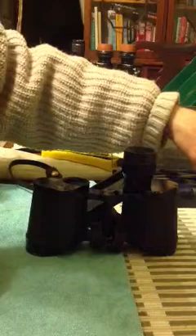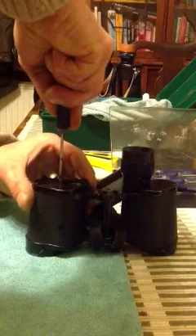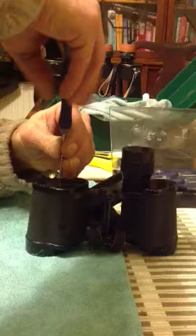Find a screwdriver in your set that is a perfect fit — and I mean a perfect fit. It's got to be absolutely snug, because if not, and the screws are tight, you will slip and you will scratch this. Once it's scratched, you can't really repair it. Nice tight fit. Press down hard and loosen the screws off.